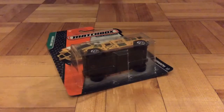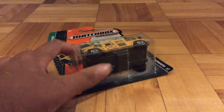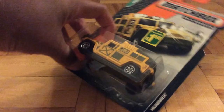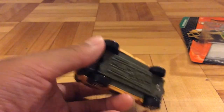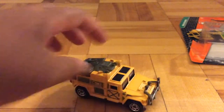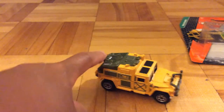Hello guys, it's Purrfish51 here, and today I'm going to review this Matchbox Hummer. The base is plastic, the body is metal, and the accessories around here are all plastic.